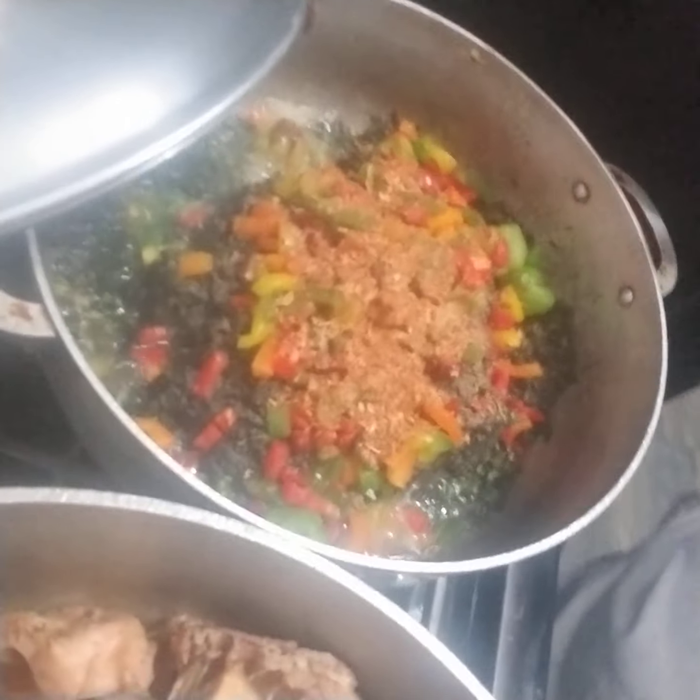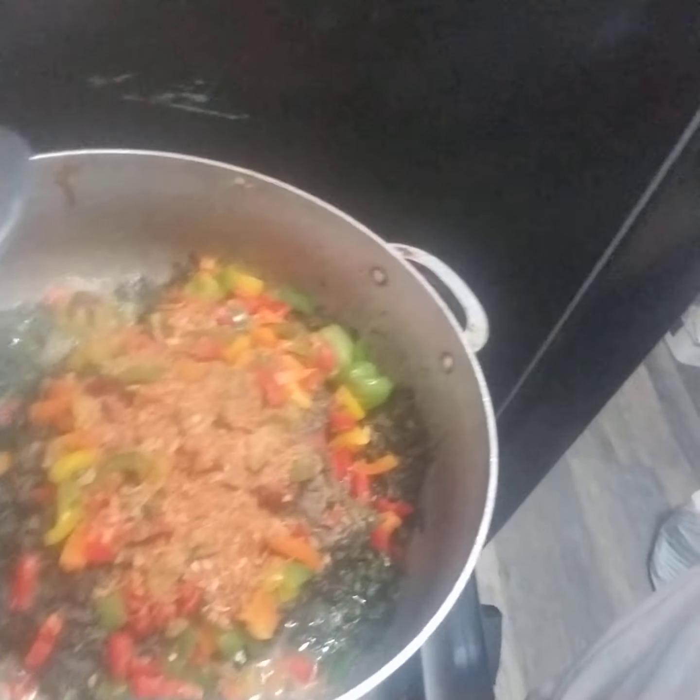So what I'm gonna be doing right now, I'm gonna be putting like two teaspoons of ground crawfish. So I just added the crawfish — see the crawfish, I just added it. So what I'm gonna do now, I'm gonna cover it and let it steam, and then I'm gonna do the rest.